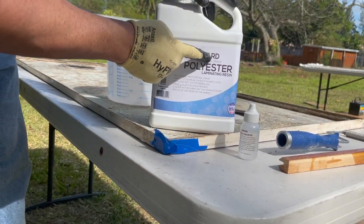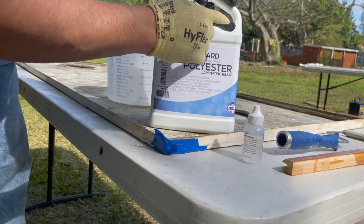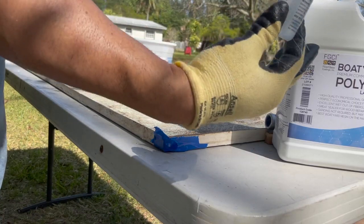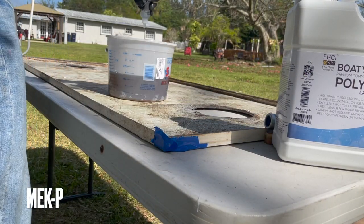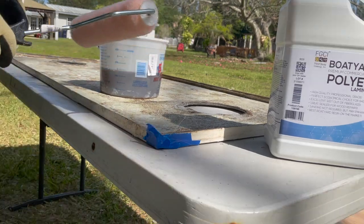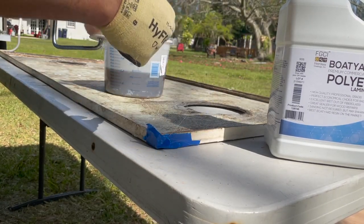Now I'm gonna mix the resin with the hardener. I'm gonna mix half of this, roll it on, and whatever is left over I'm gonna use for the peanut butter.